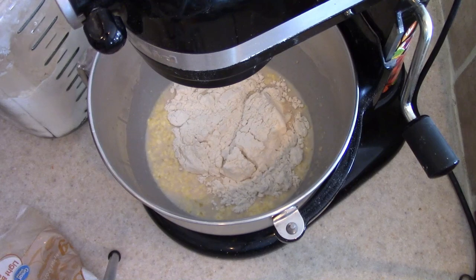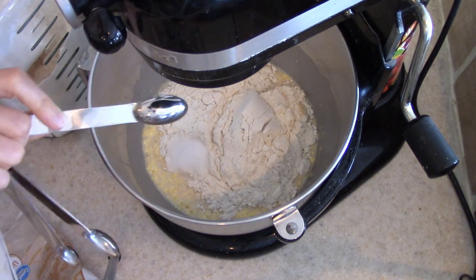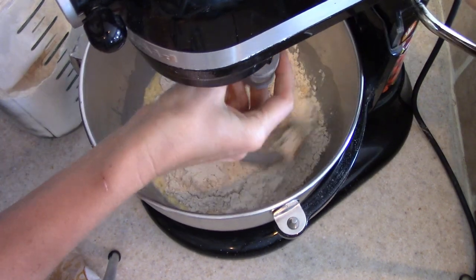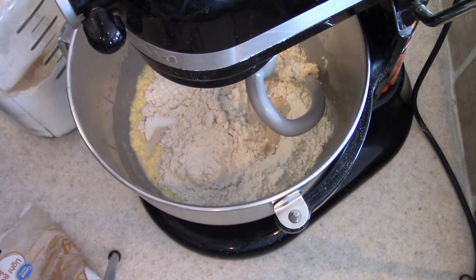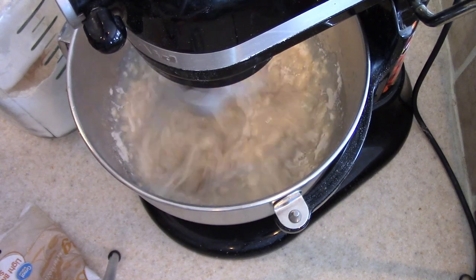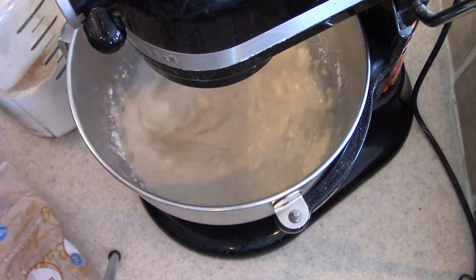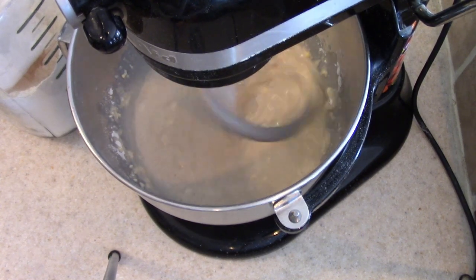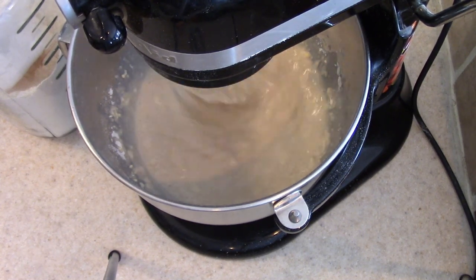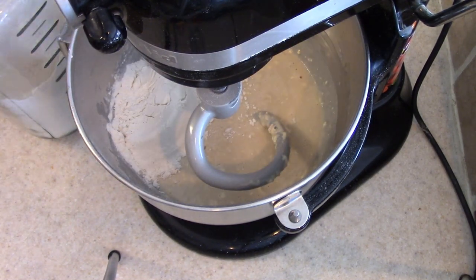I'm going to go ahead and add in about half of my flour, get that going, and then add in the other half — it just makes less of a mess that way. I'm also going to add in my salt. Depending on where you live and the temperature and the humidity, you may need to add a little bit more flour. On this day I did — I added in a few tablespoons more just to get to the right consistency. So if you're noticing that your dough is not coming together after a few minutes in the mixer or kneading, go ahead and add a tablespoon at a time of flour until it comes together a little bit better.